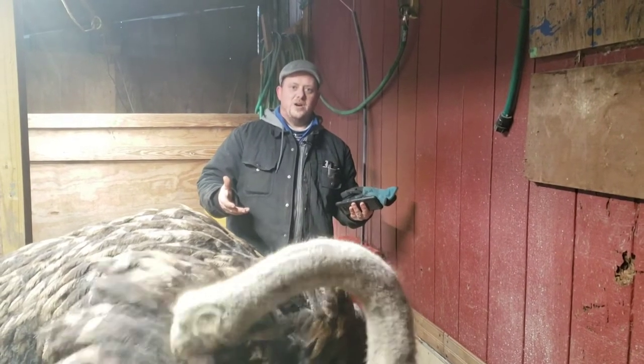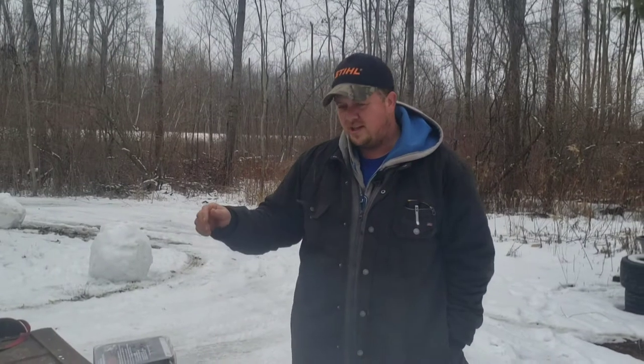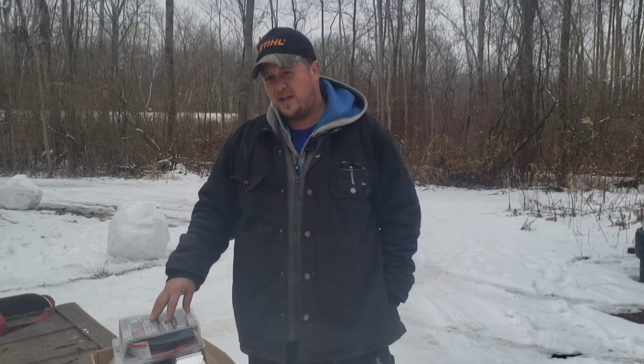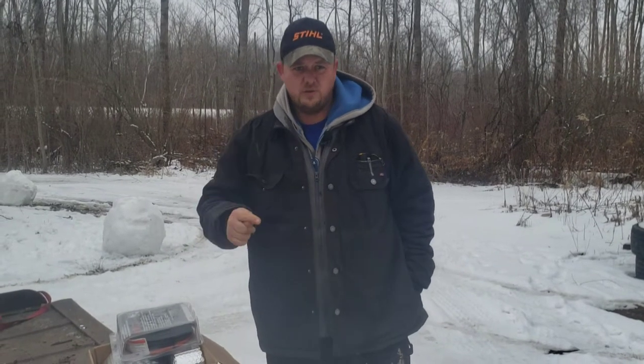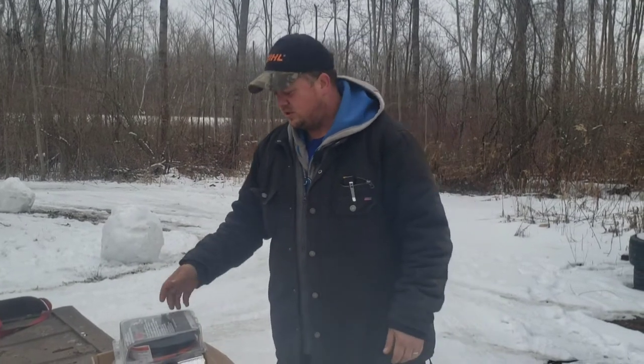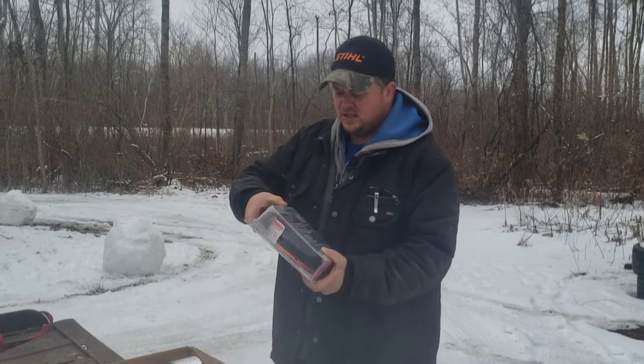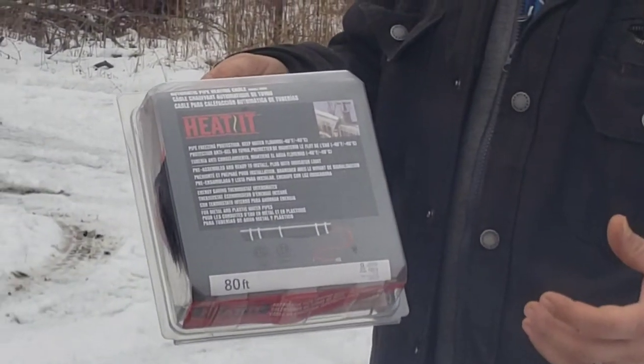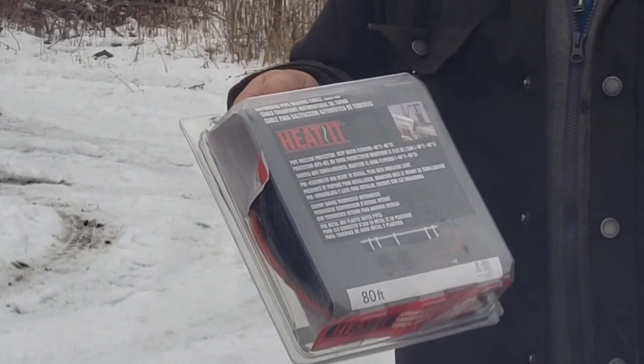We're going to show you the products we plan on using and put links for those, and when it's done and completed we'll show you how it looks. We're using typical house heating line — 80 feet. We went with 80 feet even though it's only 30 feet to the ostrich cages because we also have quail and rabbits, so after the ostriches we'll keep going down to those animals so we have water outside instead of taking jugs in and out.